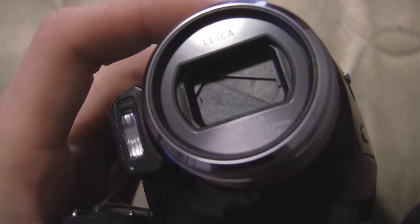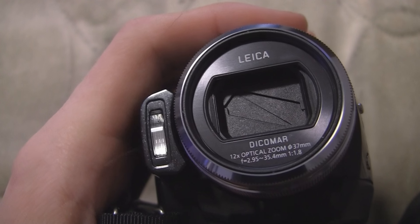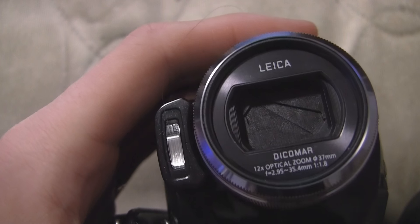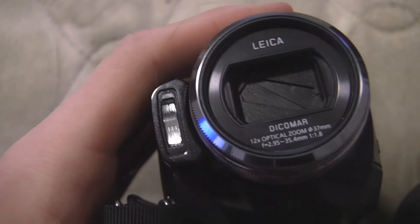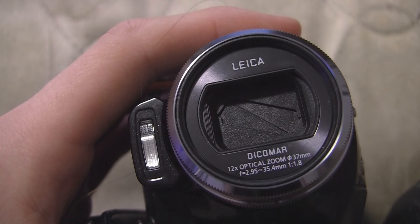The one thing I like about the lens is that this part's really far recessed, so in really bright conditions like on a sunny day, it's not going to give you a whole lot of lens flare issues unless you shoot directly into the sun.